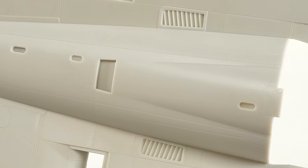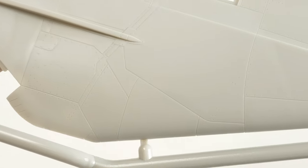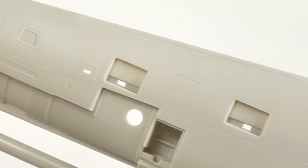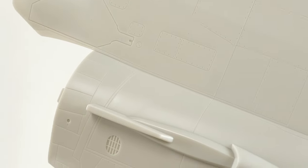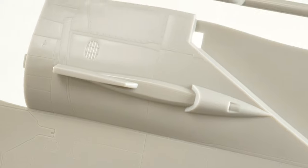I'm just going to show you in macro just how stunningly fine and crisp the detail is on these Tamiya kits. Really, really, it will be a pleasure to build this. I think another massive plus with this kit is the amount of ordnance that's supplied within the box. That just gives you a small appreciation for the detail that's provided by Tamiya.